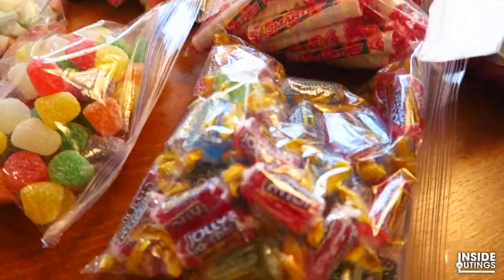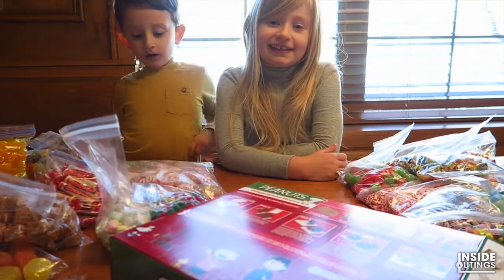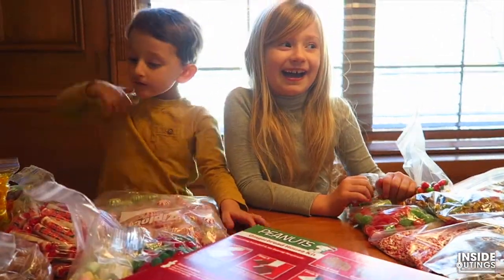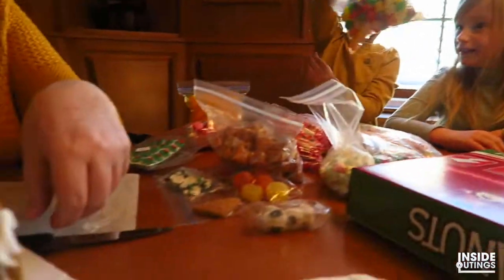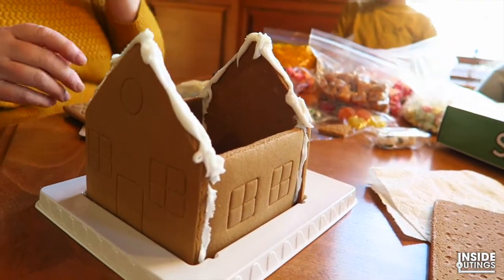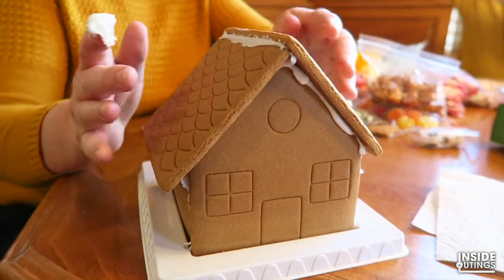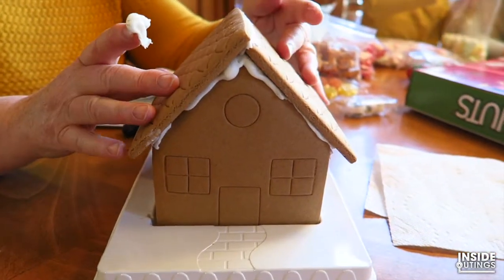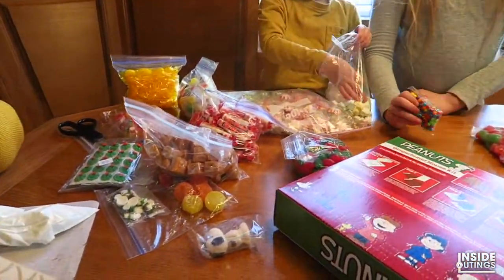Sour Patch Kids! Construction is going along well. How's it going, guys? Good. We've also been inspecting the Sour Patch Kids — eating them, tasting them as you go? Yeah. We're just about to get the roof on. You take one side, I'll take the other. The roof has gone on — we've got a gingerbread house! Now we'll put on a little chimney. And then we'll let the candy crazy commence.